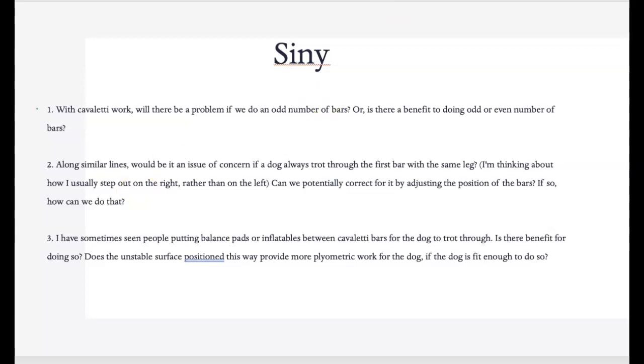Does the unstable surface provide more plyometric work for the dog? Adding an unstable surface to the plyometric is something I probably use in about two to three percent of dogs — they have to be extremely fit. Most of them are high-level Schutzhund dogs, and every once in a while an agility dog, but it's something I don't do very often.